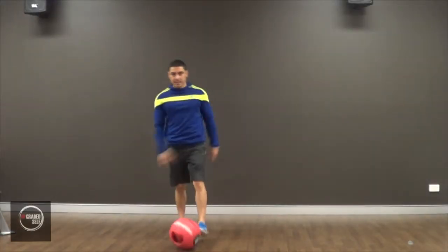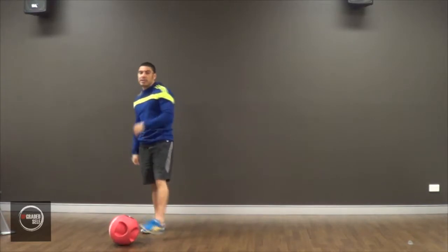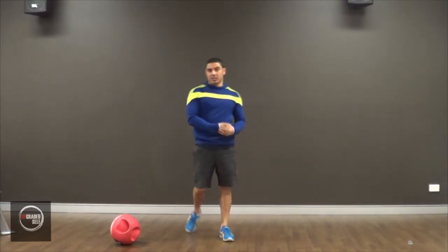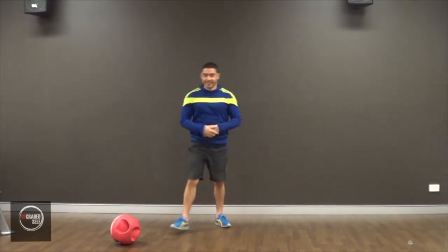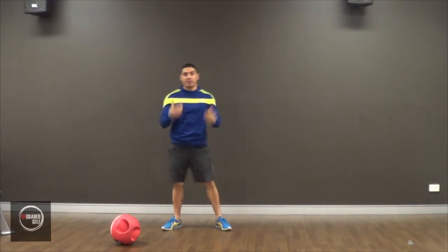Yo, Moses from Upbreaking South, and today I'm going to show you guys how to do the Medicine Ball Land Press. This is a great full body exercise — works the lower, works the upper, plus it also helps your cardio if you do it. I'm going to show you guys the exercise first, and then I'm going to break it down for you.